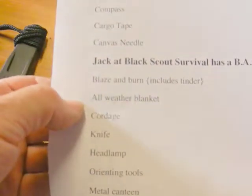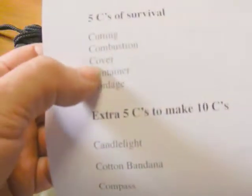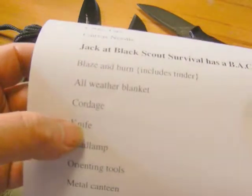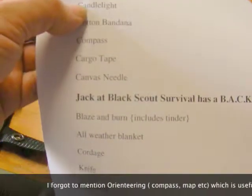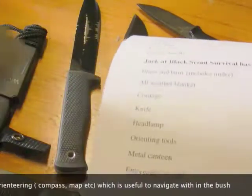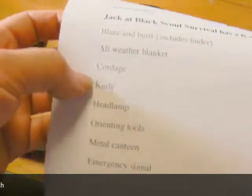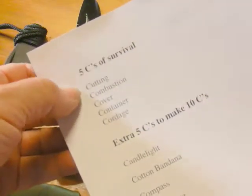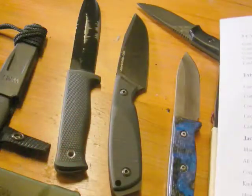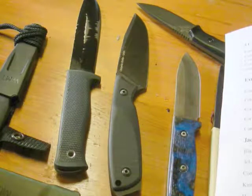I'll cover Jack from Blood Scout Survival's system here. Blazing burn includes having a little bit of tinder in your pocket — same as combustion. An all-weather blanket covers the shelter and thermal warmth aspect. Cordage and a knife/cutting tool are the same as before. A headlamp covers candle light. A metal canteen covers container. And there's emergency signaling — some sort of strobe light. It covers similar things, and as the course pointed out, if you don't have these basics you're really struggling to keep going.